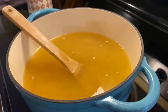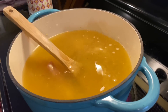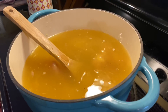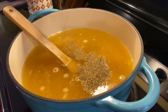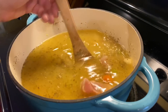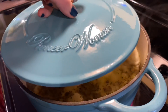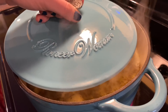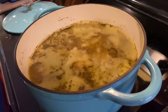Then I throw in my boneless skinless chicken thighs seasoned with Mrs. Dash lemon pepper seasoning on both sides — at least one and a half pounds. I also add some Italian seasoning and onion powder. I bring that up to a boil, add my lid on but let it slightly vent, turn it down to a simmer, and let that cook for 15 minutes.